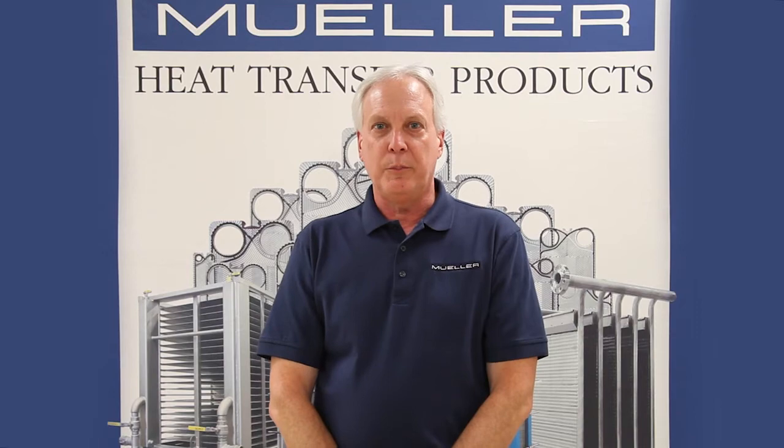I'm Roger Krall, Product Manager at Paul Mueller Company. Let's take a look at installing a lock-in gasket on a Mueller heat exchanger plate.